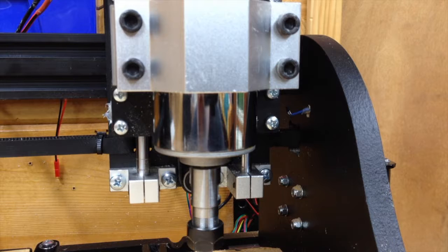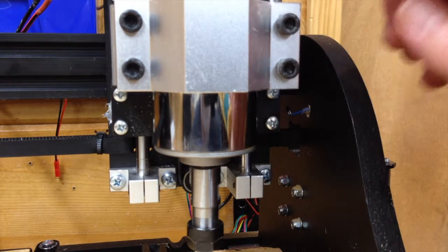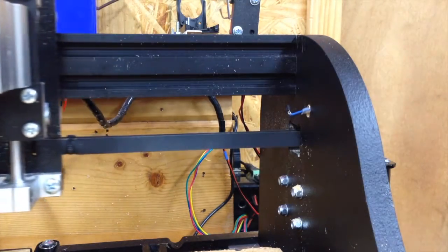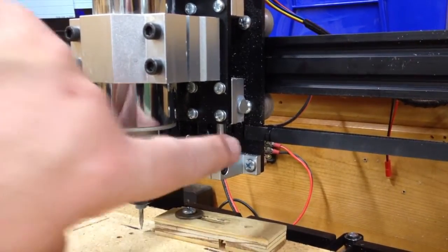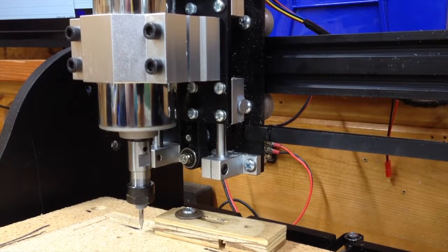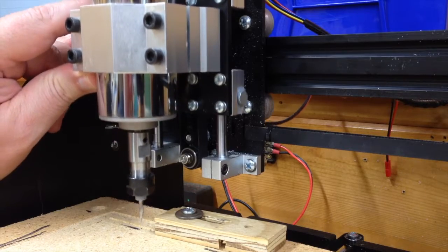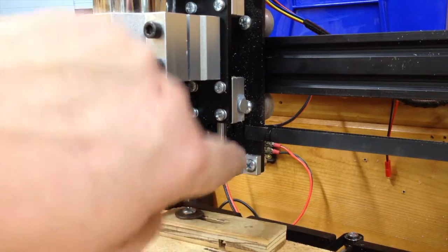So mounting it somewhere on the Z that's going to move — that's not going to work. Even if I home it to the exact same Z every time, once I start doing the work the Z is going to be moving around, so it's not going to work as a hard limit switch anymore. That perfect little mounting spot I found for the magnets on the side of that bearing block ain't gonna work. I've got to mount to something that doesn't move, which means I have to mount it here or here.